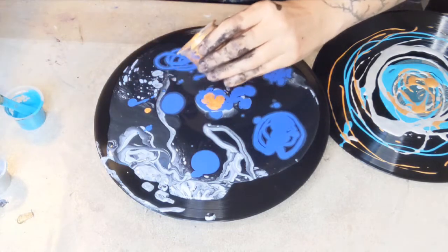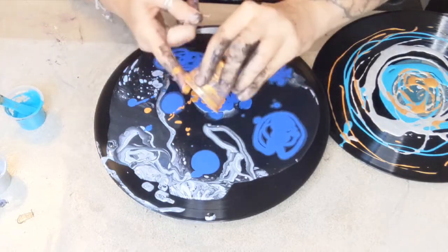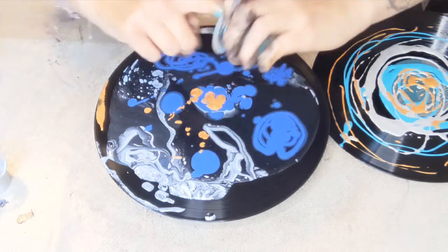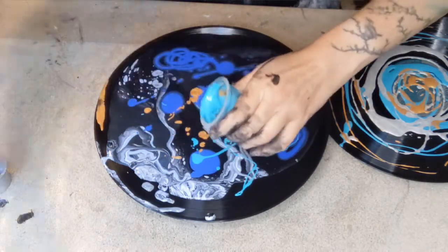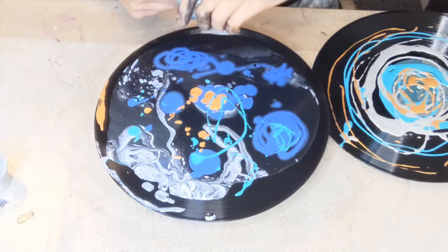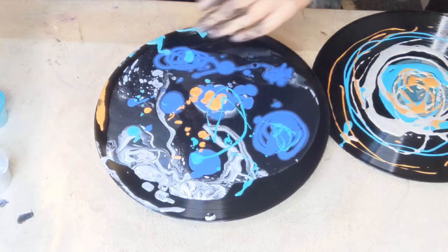A little dollop of gold too. I like getting covered in paint — it makes me happy. I think it's the small girl in me that just wants to get really messy. This is fun; it's why I like mud runs as well, because you just get really really dirty.